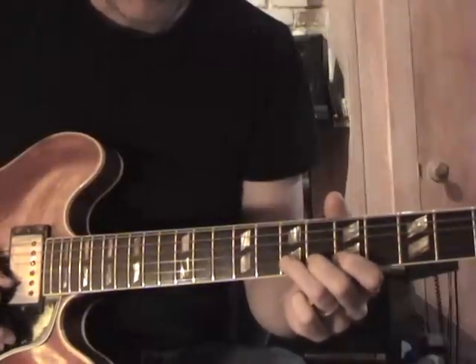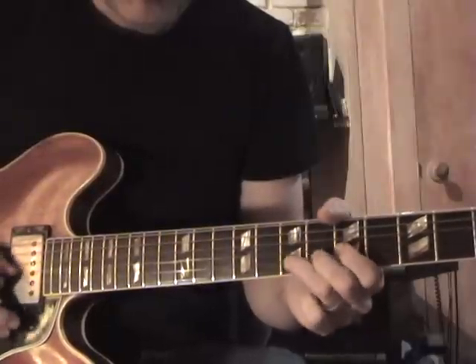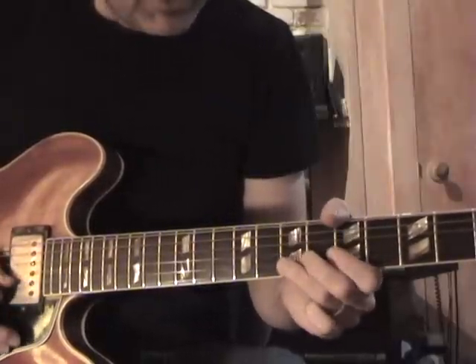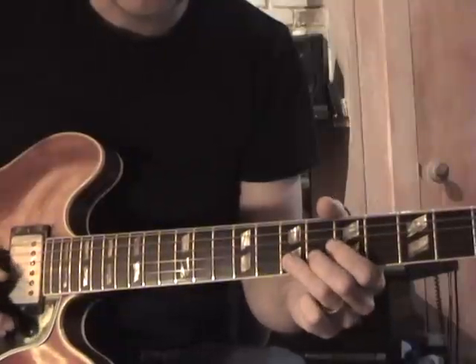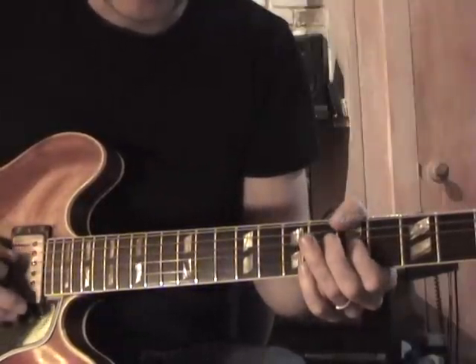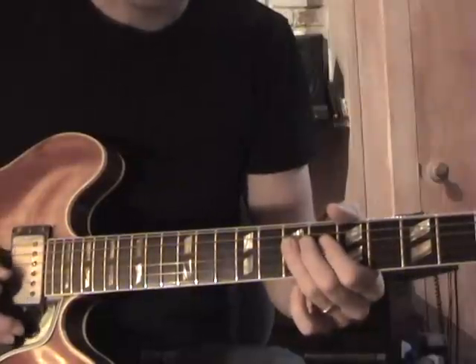Second part. Here I'm going to go F sharp to E on the 2nd string, back up to F sharp. Now to the C — bend it up right here to the A, on the 7th fret of the 4th string.